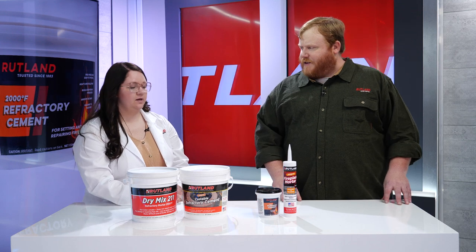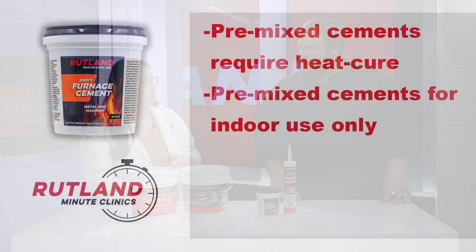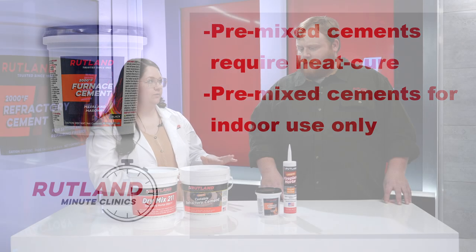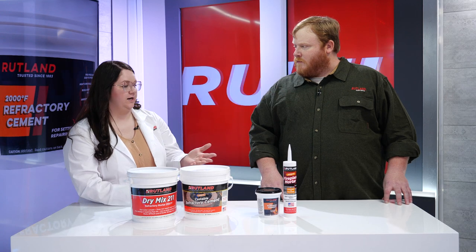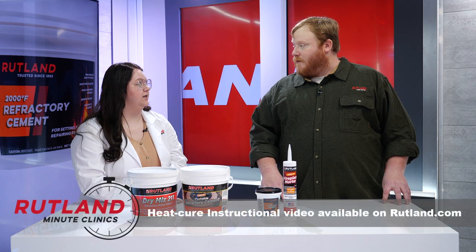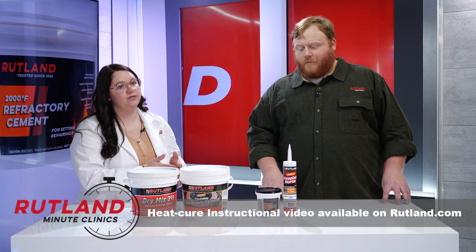Now what about some of our pre-mixes? Our pre-mixes are only able to be used indoors. They do require a heat cure. They're smoother and easier to apply, and you don't have to worry about mix ratios because they come ready to go straight out of the package. By the way, we have a video on heat cure, so don't forget to check that out for more details on that process.